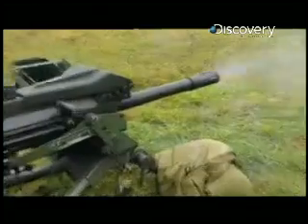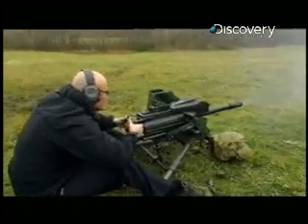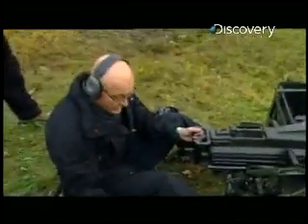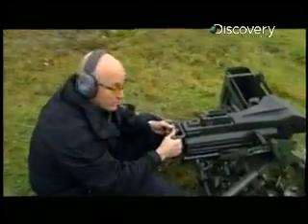The Mark 19 has a rapid rate of fire of 400 rounds a minute. That's a lot of firepower. But there is a lot of recoil and it weighs a ton, so carrying this bad boy around — that's got to be a pain.